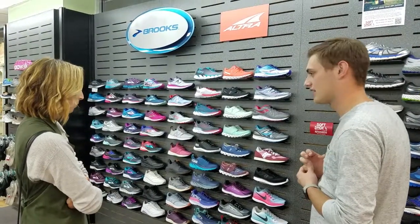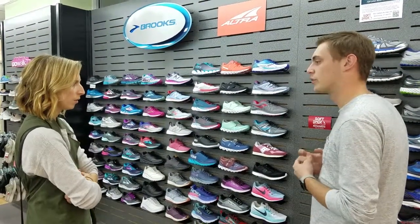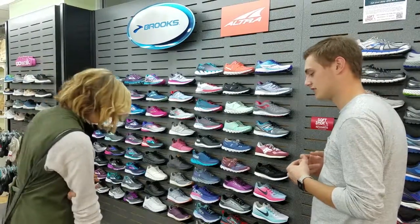And the ones that I have now, I've been experiencing a lot of pain. Where are you experiencing a lot of pain? Mainly in the forefront of my feet.